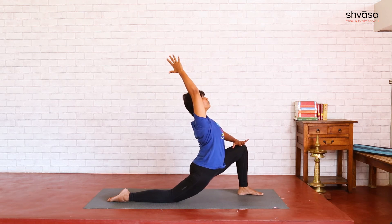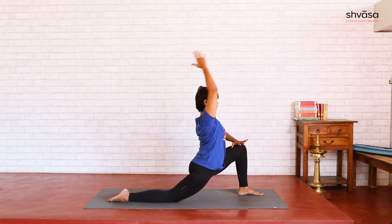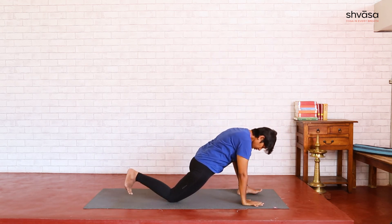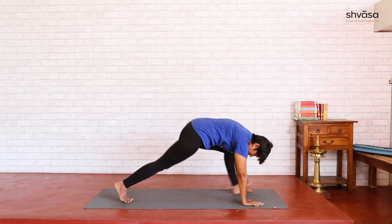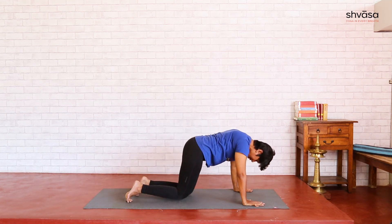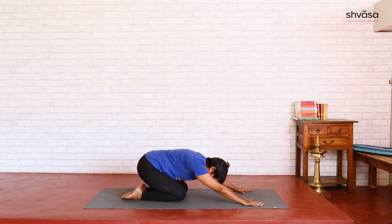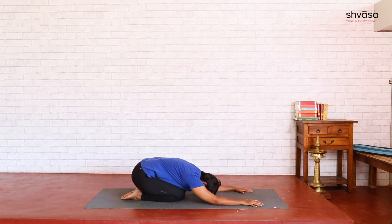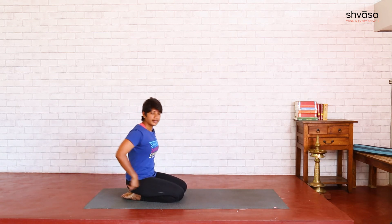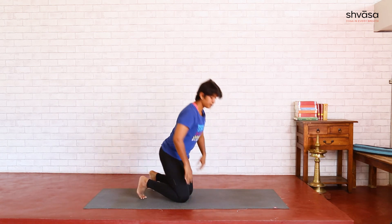Chest expansion, hip sinking down. Once you are done, hold there for a few breaths. Exhale, hands down. Tuck your back foot, lift the knee, step back to Adho Mukha, and place your knees down. Sit back to child's pose for a few breaths. Walk your hands back and come up to standing position.